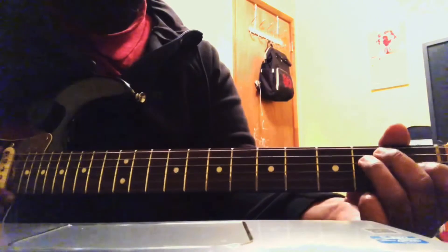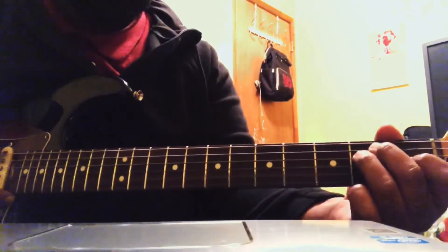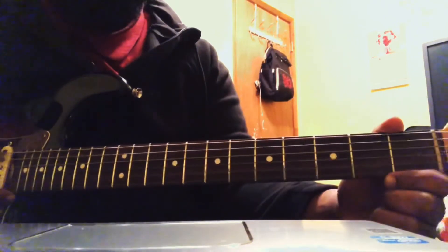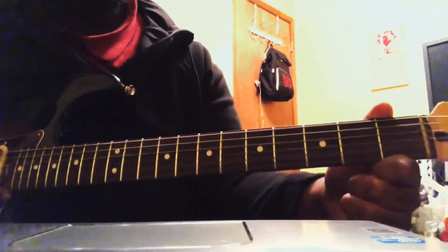I'm tuned to E — might be a little detuned, but... Today I'm just going to show you — I'm going to start with a chord. I'm going to start with the E chord, the open E chord.